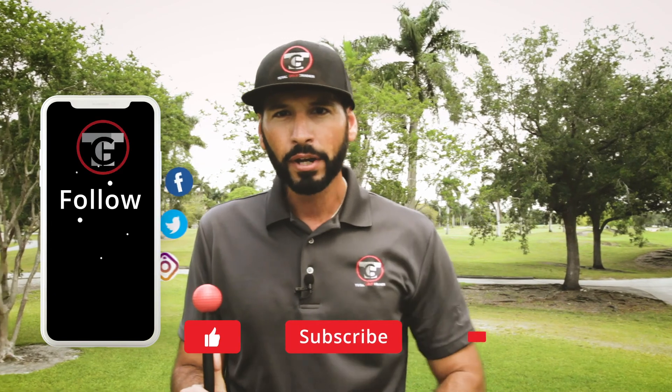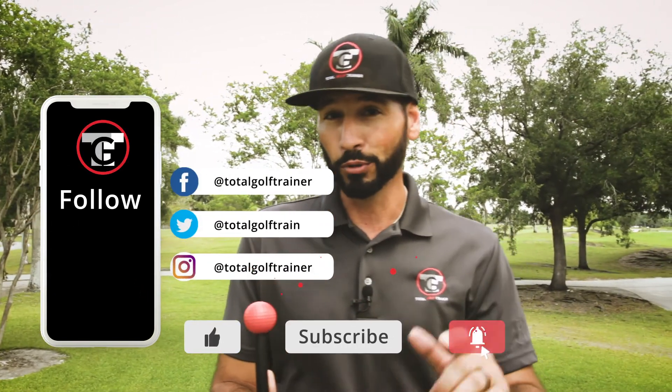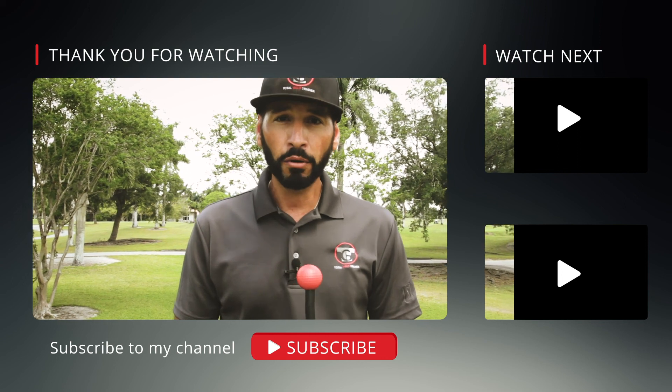Make sure you subscribe, like and share, and comment below so we can keep providing you with more videos to help you learn your process and own your swing. Now get ready for the final video with our Total Golf Trainer V2 on the finish.